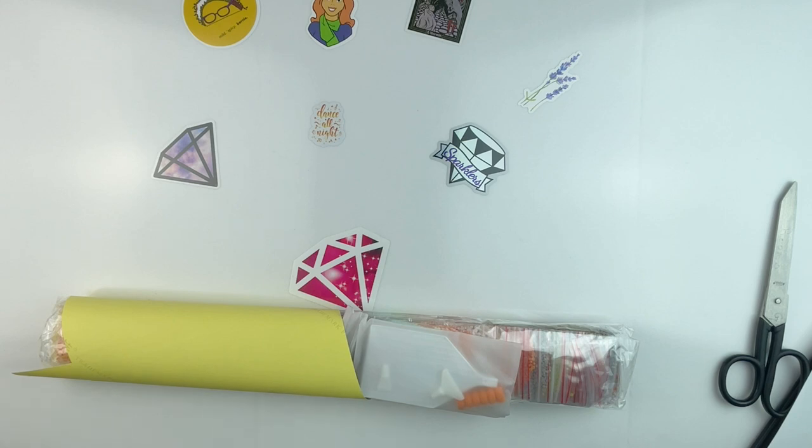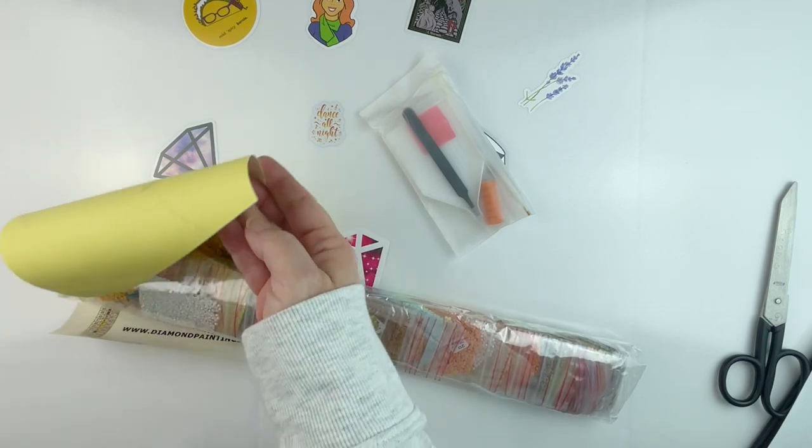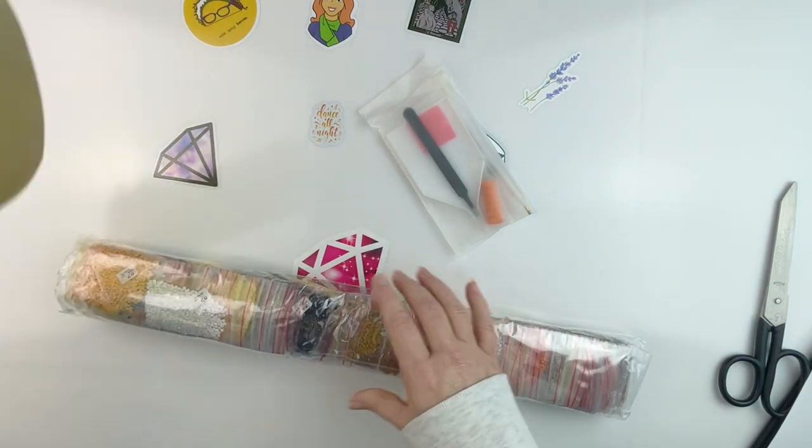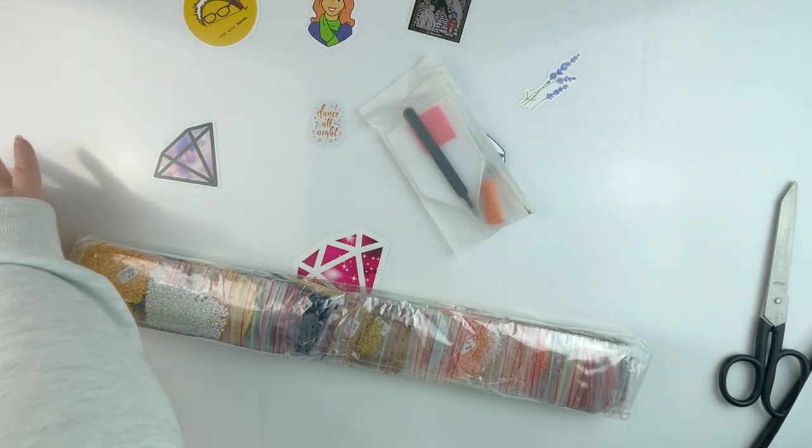It actually does feel a lot like the Craftably ones. Oh my goodness, this painting is huge! I have no concept of size when they tell me inches or centimeters — I just look at it and think, is this a cool painting, do I like it? Yes. This painting is going to take me forever and I don't know where I'm going to fit it, but it looks awesome. Let's go through everything else while I wait for this canvas to rest.